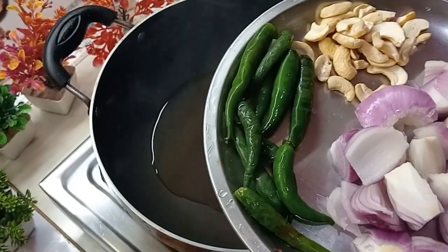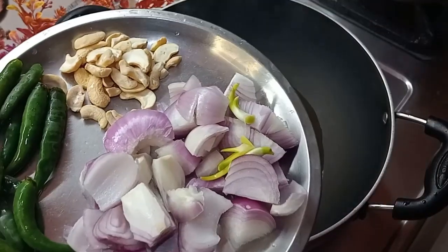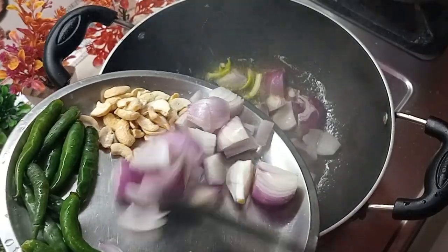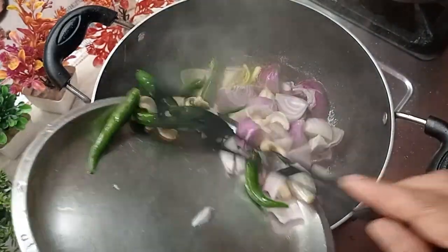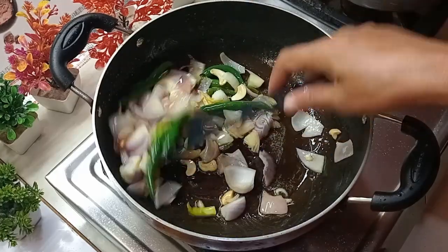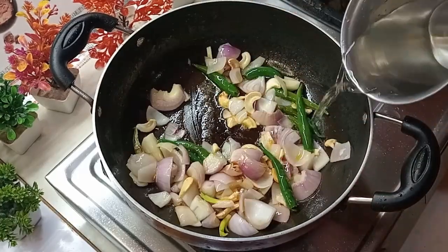I will cook for about 10-11 minutes. I will add a little cream. I am going to fry it on a low flame, then add a little water, and the sauce will be good.